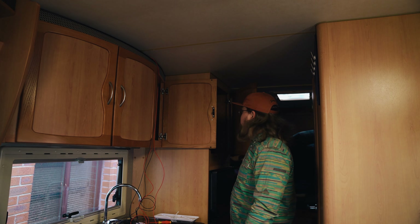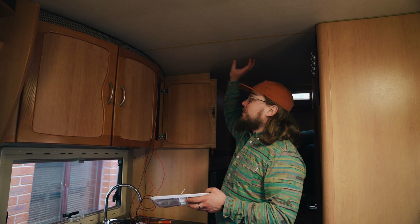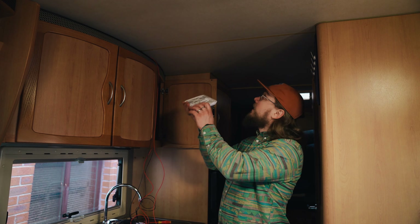Welcome back to Off-Grid Power. I'm in my camper van, and one of the things that has bugged me about it since I got it is that it's pretty dim in the hallway. There's a big cupboard here and at night you really struggle to see into it — I've literally been using a torch. I've got a light from Amazon and I'm going to mount it right here.